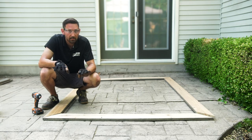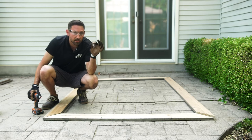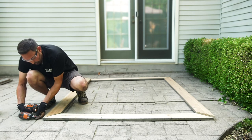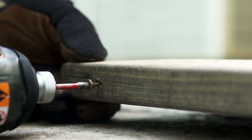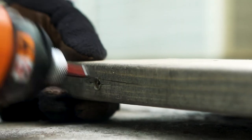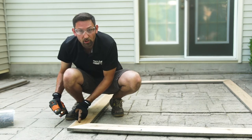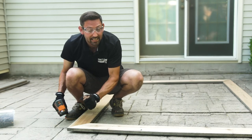Now that you have all your mitered corners cut, it's time to assemble the frame. This is easily done by using a three-inch deck screw and screwing together the corners like so. Screw into the wood going each direction to ensure that the mitered corner stays nice and tight.